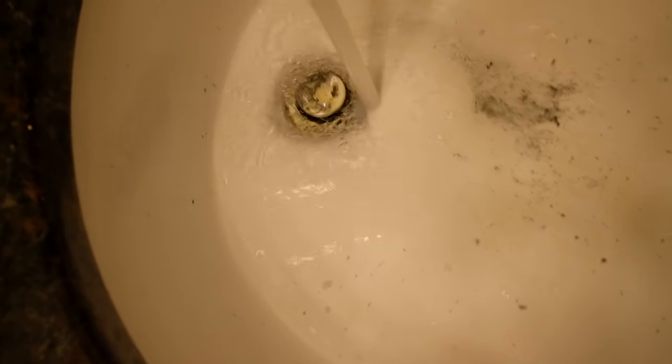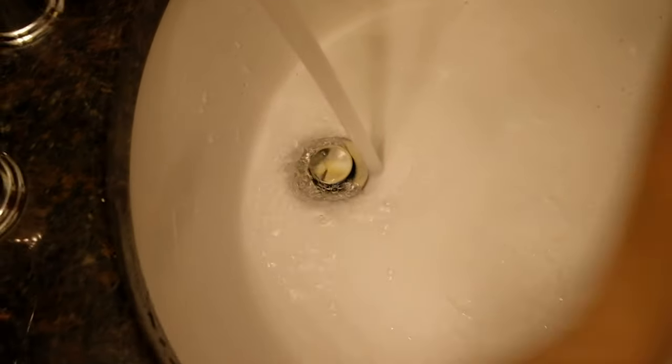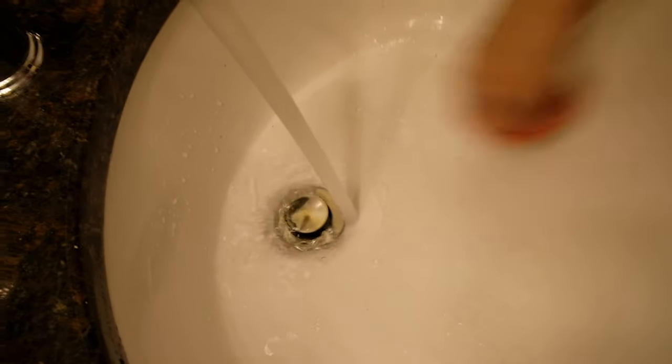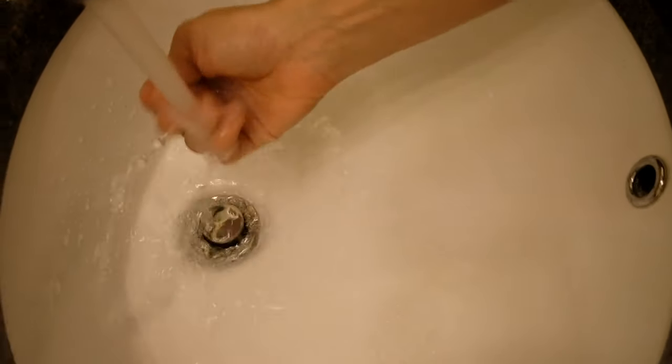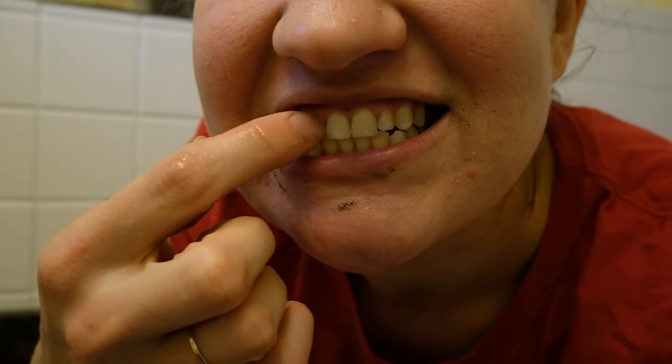As you can see, it kind of makes a mess of your sink. I pretty much have to rinse my sink out every time I brush my teeth, which is obnoxious and time-consuming. When I'm done, it's all over my mouth and I still have charcoal pieces in my mouth, so I have to rinse several times.